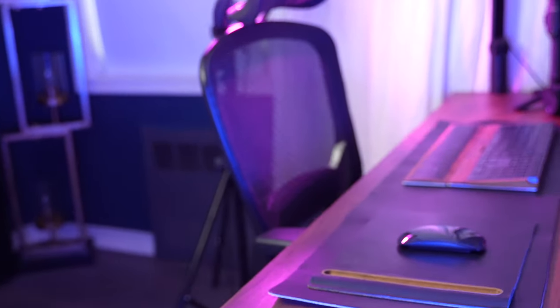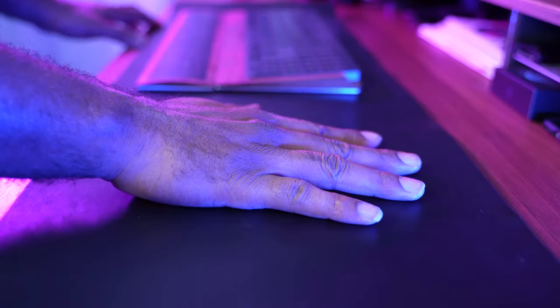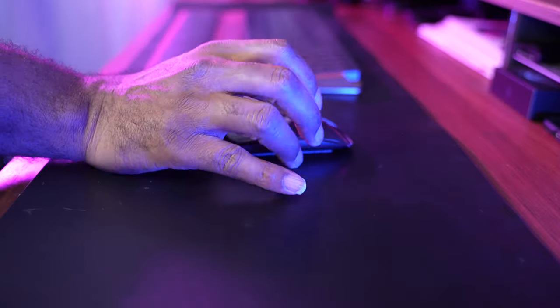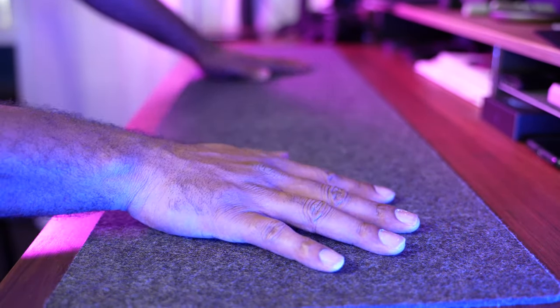Now let's talk about materials. The first one I purchased was made of wool felt and the second was the leather one. The leather one is smoother to the touch and gives off more of a luxurious and premium vibe. If you do not have a keyboard tray and wrist pad, I would recommend the leather one because it is going to feel better on your skin where your hands are resting.